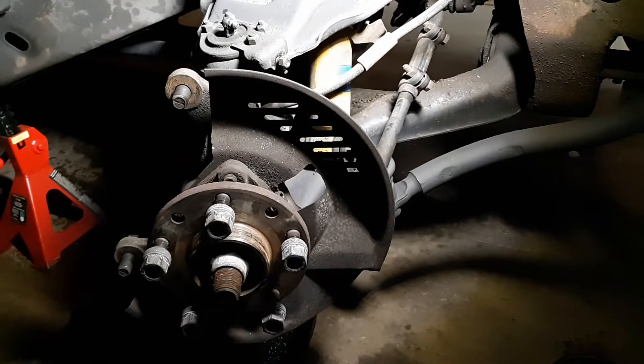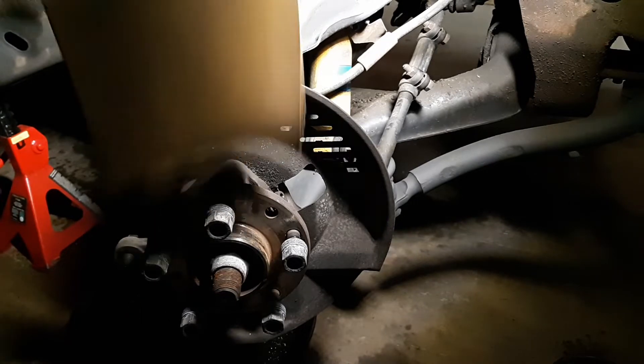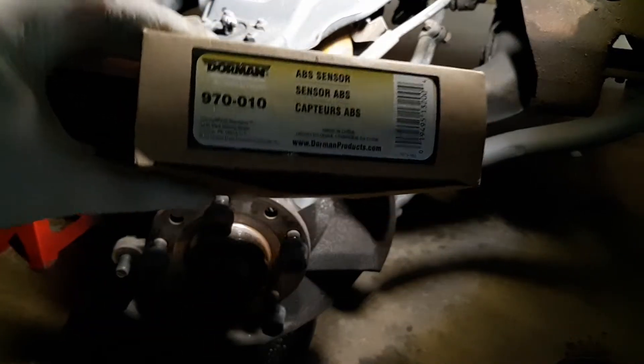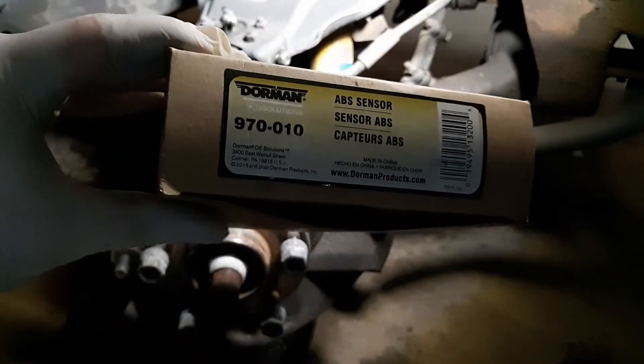I've tried several junkyards since the last time you saw the first clip of getting everything taken apart and looking for the ABS wire. Well, here it is — here's the part number, not a sponsor, but this is from Advance Auto, also about 50 bucks. Didn't want to spend it but things had to be done.